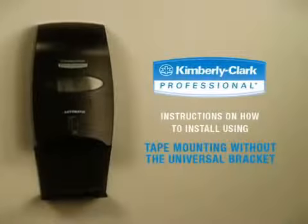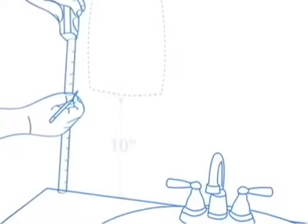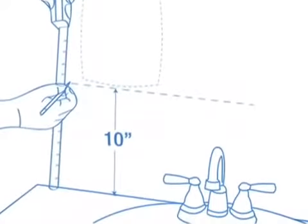The dispenser can be attached directly to a surface using two-sided adhesive pads. Clean the mounting surface of tile and mirrors thoroughly with isopropyl alcohol and allow the surface to dry completely. Make a light level line where the bottom of the dispenser will be located. Ensure that the bottom edge of the dispenser is a minimum of 10 inches above any surface, such as a countertop or backsplash.